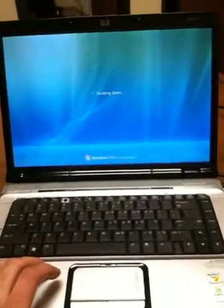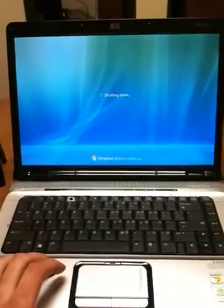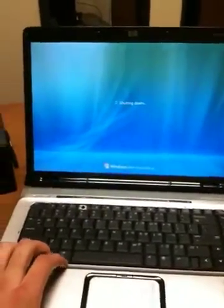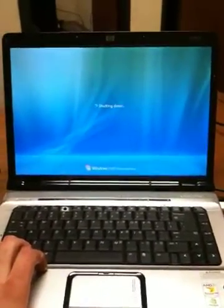I'm going to restart and show you that the problem does happen every time. This is a fresh install of Vista, just so you know. The problem started happening for me whenever I closed the lid and it went into sleep mode — I opened it back up and it started happening. It happens ever since.